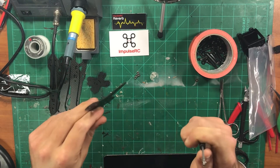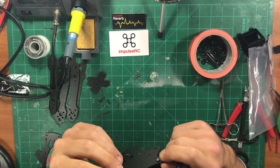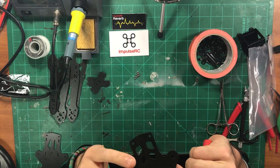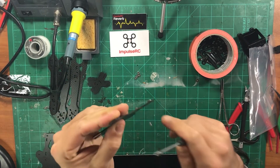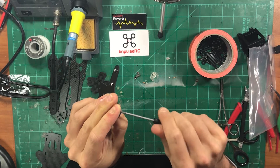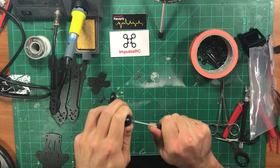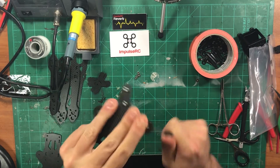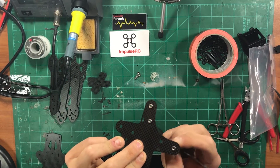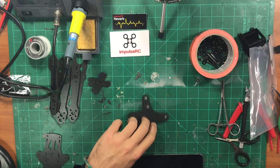The best way to do this is to take the M3 by 6 bolt and put that on your driver, then take one insert and hold it over the hole, pinch it there, and then go ahead and screw into it. Let it catch and then crank that down — it'll pull that right into the carbon fiber. Then you can just unthread the bolt and it's in there.